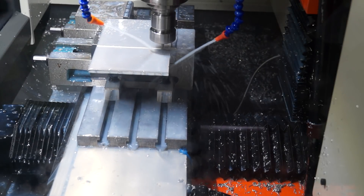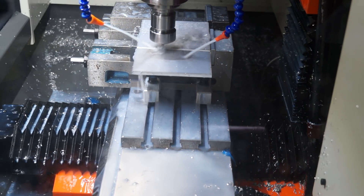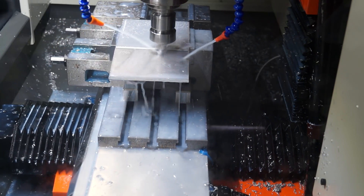I've got my jaws set up backwards here in the vice so I can clamp a wider piece. As you can see, it's really time I buy a bandsaw - I really need one.